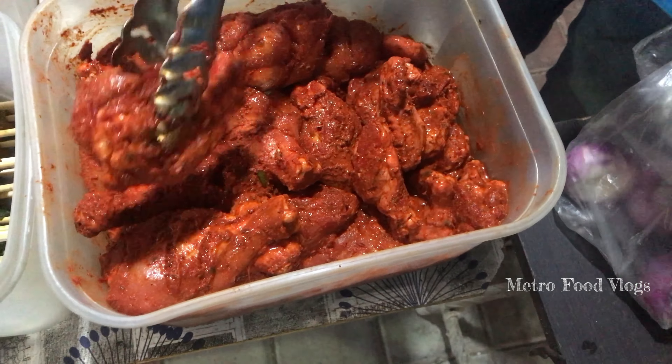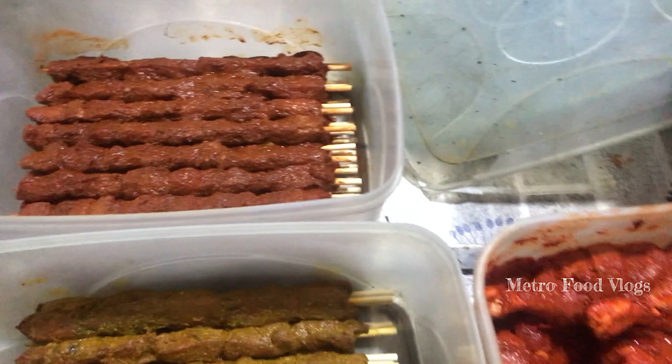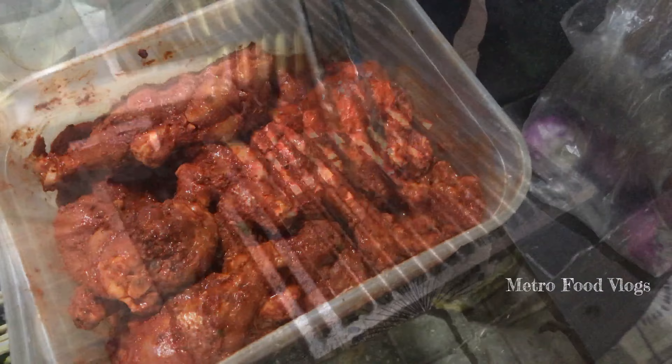Each piece is 50 rupees and 4 pieces is 40 rupees. So 4 pieces is 70 rupees here. Wings, 4 pieces is 70.